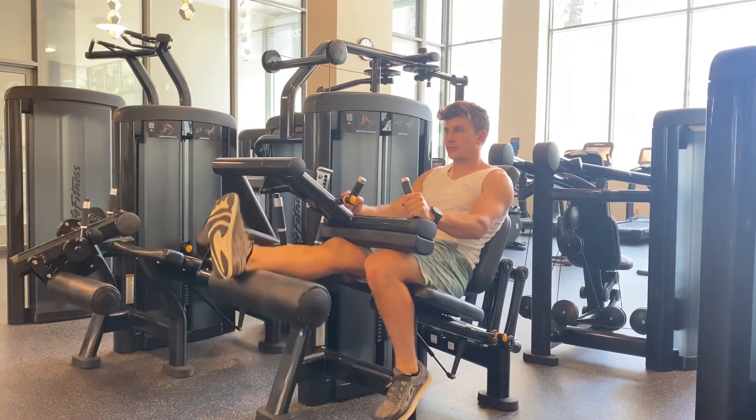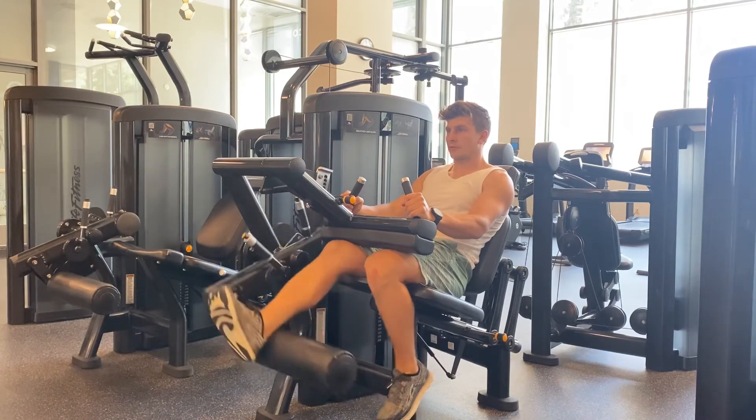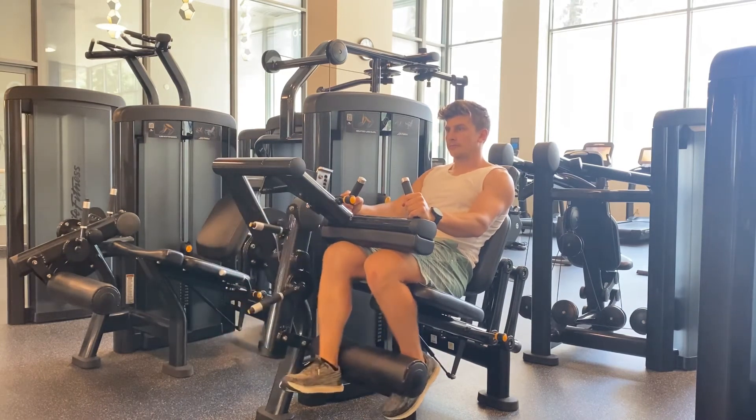If you found the video useful, don't forget to subscribe to the YouTube channel to learn more exercises and tips on how to train against gravity.